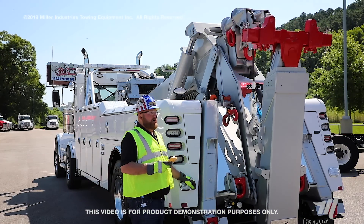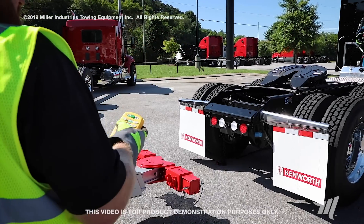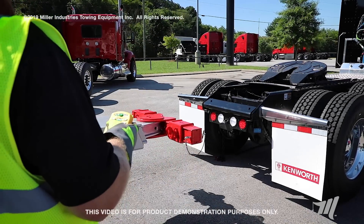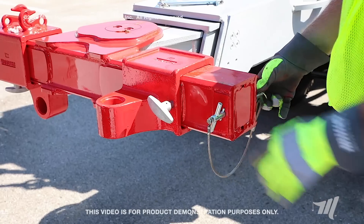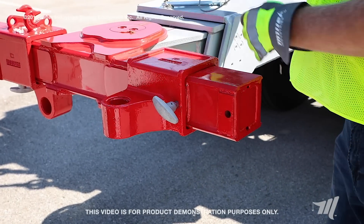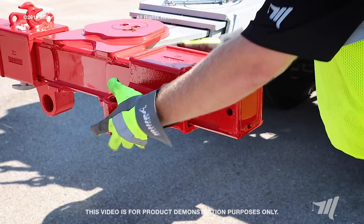First, you're going to want to lower your underreach down so you can install your rear towing attachments. You're going to want to remove your retainer pin and take your fork receiver and face it towards the ground on the inboard position.